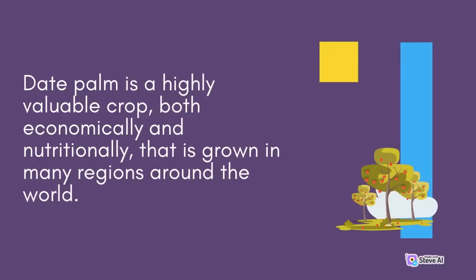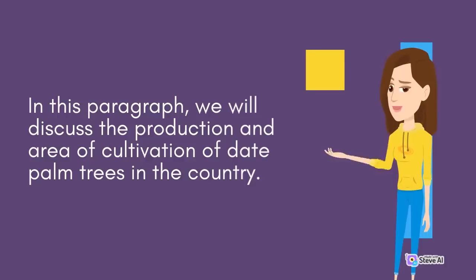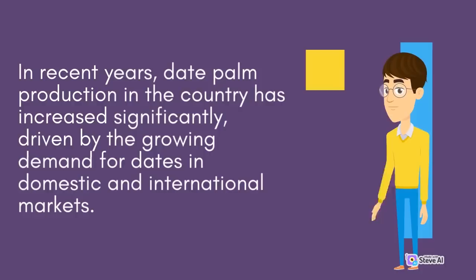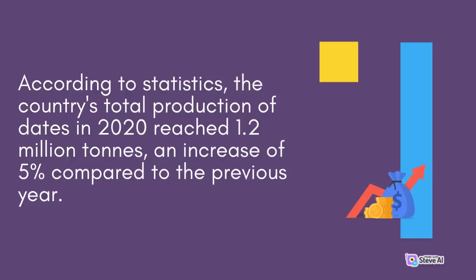Date palm is a highly valuable crop, both economically and nutritionally, that is grown in many regions around the world. In recent years, date palm production in the country has increased significantly, driven by the growing demand for dates in domestic and international markets. According to statistics, the country's total production of dates in 2020 reached 1.2 million tons, an increase of 5% compared to the previous year.